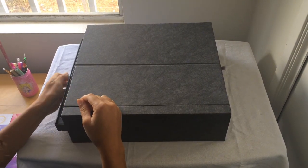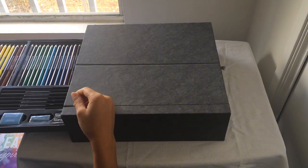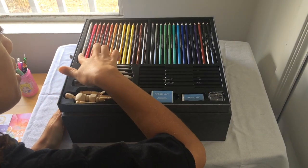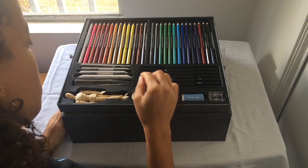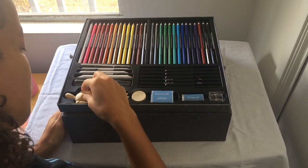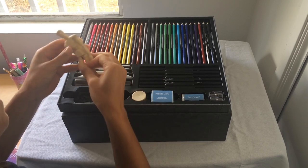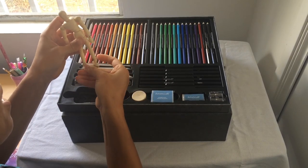Let's pull out the different compartments in here. There's this one — these are the color pencils. As you can see, it has a good variety of colors. And one of my favorite things in here is this little — I call it a mannequin, but it's probably not called that.